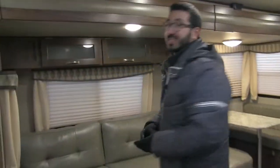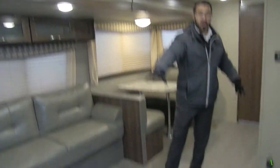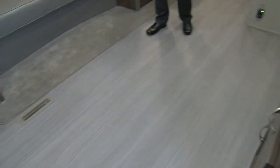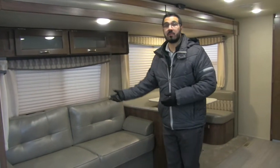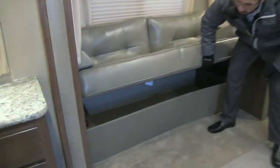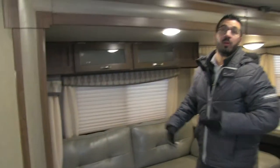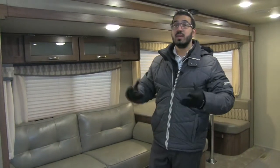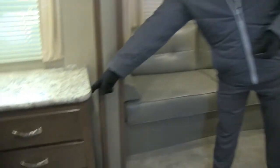Moving over, you get into the super slide, which makes the floor plan nice and open — plenty of room if you want to bring a dog. This is a jackknife sofa: comfortable to sit on, and it makes into a bed by simply lifting it up. The big advantage of a jackknife is the large storage space underneath — a great place to put bedding since it's easy to access. There's also an outlet here to plug in a laptop or tablet.